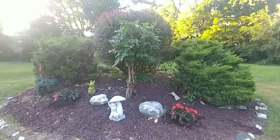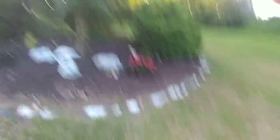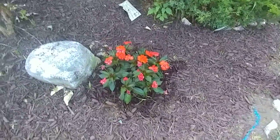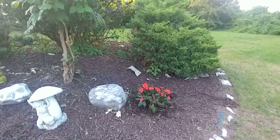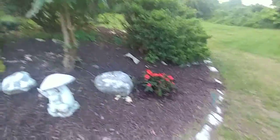First, you gotta water them. See how I water them? When I was gonna start the video, I watered some a bit so they can start staying up. They're kind of blooming. I'm just gonna let them grow, but too much water makes them die.